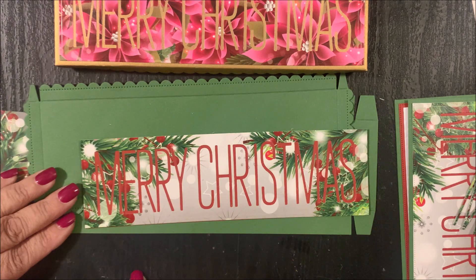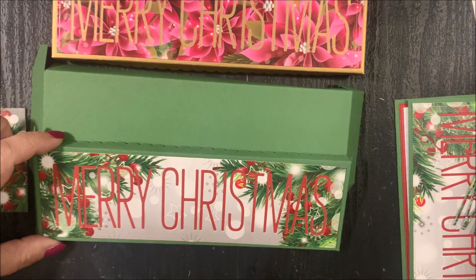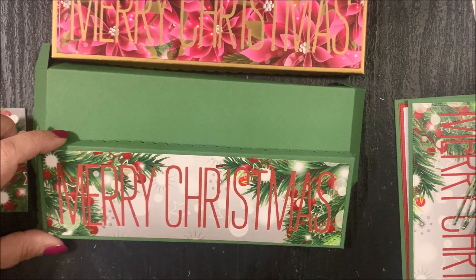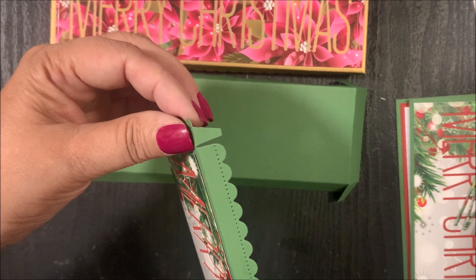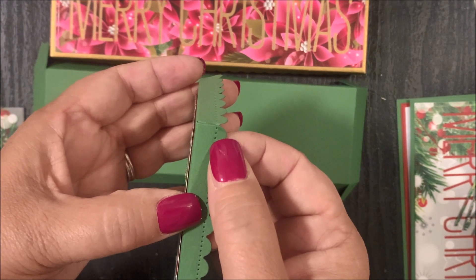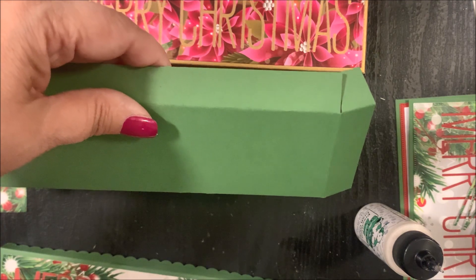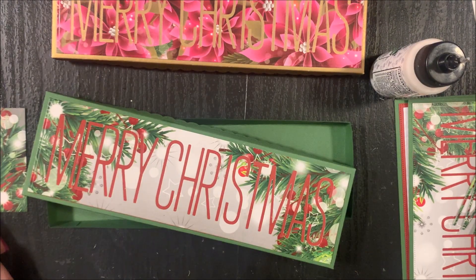Next, we're going to assemble the Extra Large Nugget Box. First, I'm going to adhere this die cut panel to the box top. Once the inset add-on piece has been adhered to the box top, we're going to fold on all the score lines for both the box top and the box bottom. Then use your favorite adhesive on all the tabs on the box top and adhere each tab in place, repeating on the additional sides to form the box top. Then assemble the box bottom the same way. Now I have both the box top and box bottom using the Extra Large Nugget Box and the Extra Large Nugget Box Merry Christmas Inset Add-on die sets.